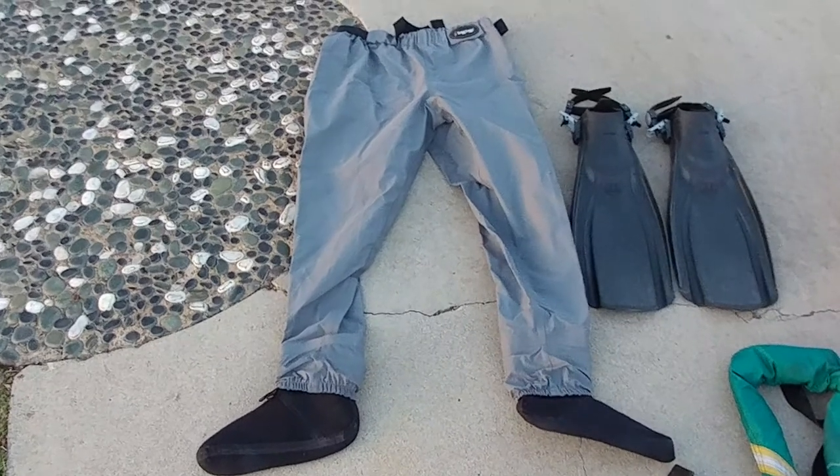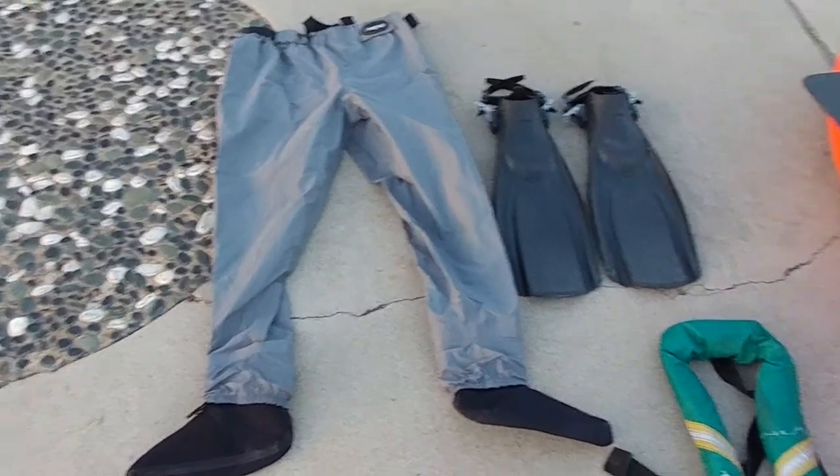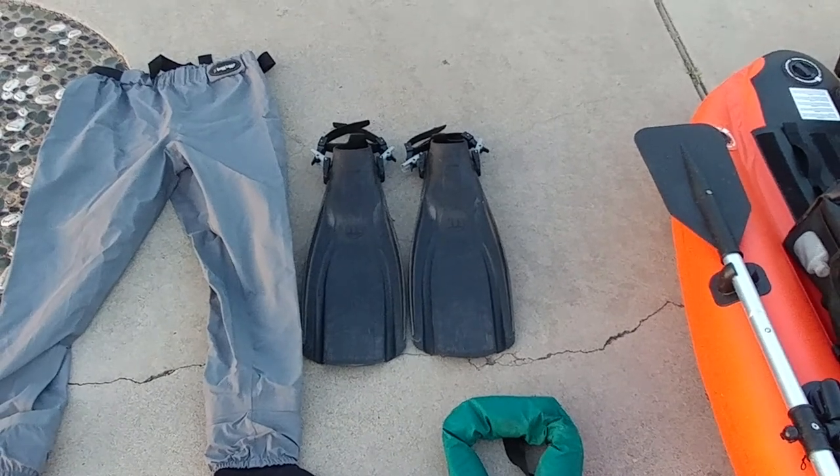Basically we start out with our waders. We've got to make sure you have waders. I've got a new waist-high set of waders I like a lot. Fins — I've always used dive fins. Always make sure you check the strap around the ankle, make sure that it works properly, that they're not cracked and falling apart.